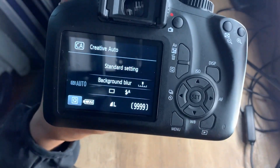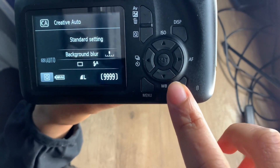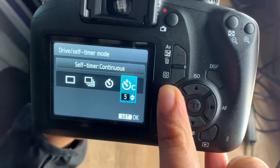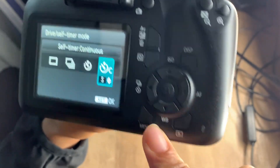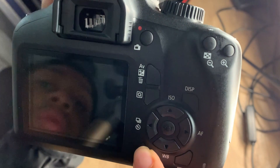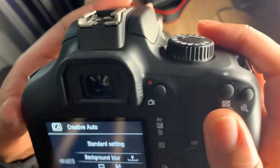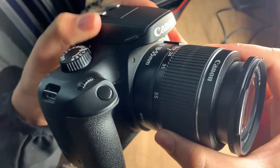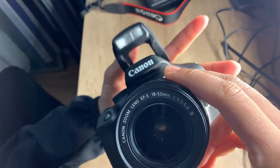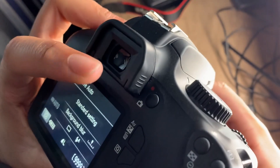This is the menu button right here. And then this is to see what pictures you took. This is the timer, all that stuff. This is the filter mode. And this comes with a flash too — y'all see that? Comes with a flash. I guess when you're taking pictures you can see through this viewfinder.